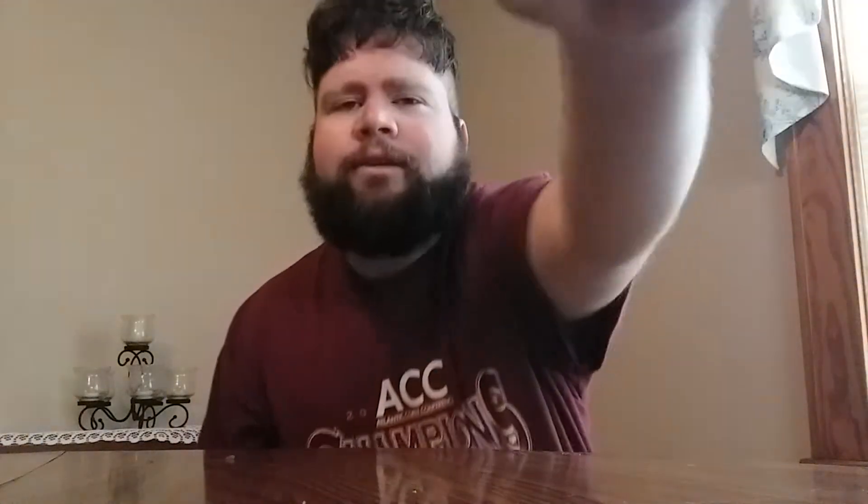It's green apple and I think grape. Yeah, that's what they look like. Let me open these up. There they are.